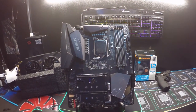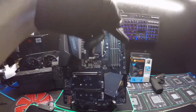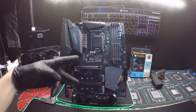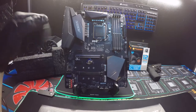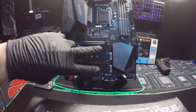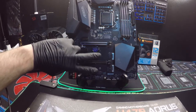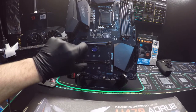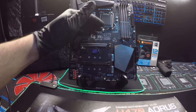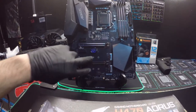It's ATX, which everybody can kind of guess by the size of it. It takes an 8-pin at the top and your standard 24-pin over here. It has two M.2 slots, so you can run double the speed, run it in RAID, or however you want. I like how the two M.2 slots are down here together — I've never really liked it when the manufacturer puts one up and one down.